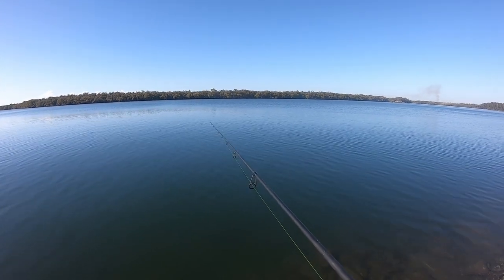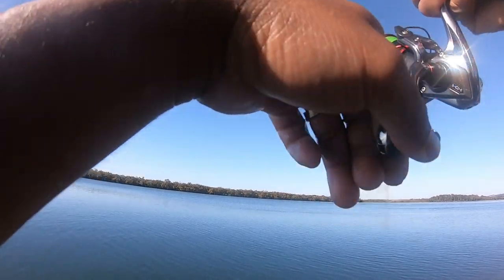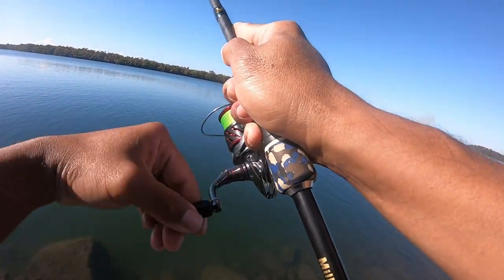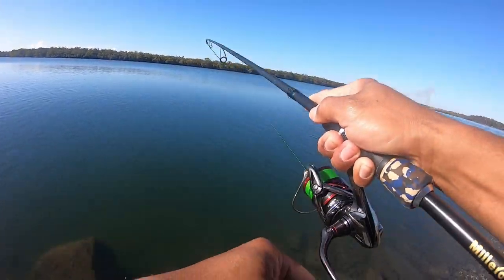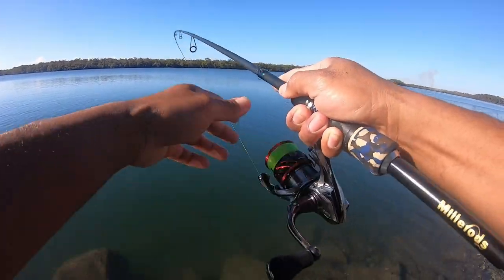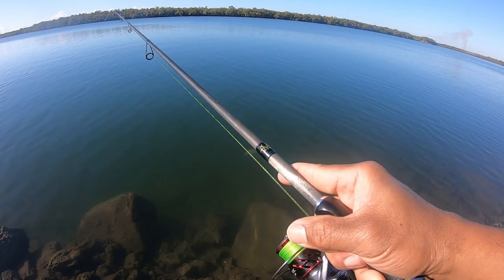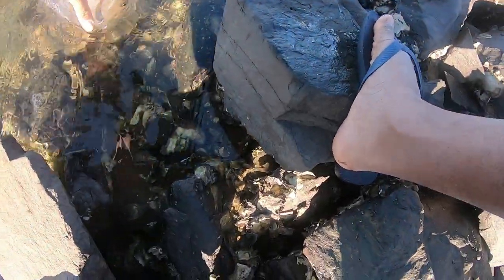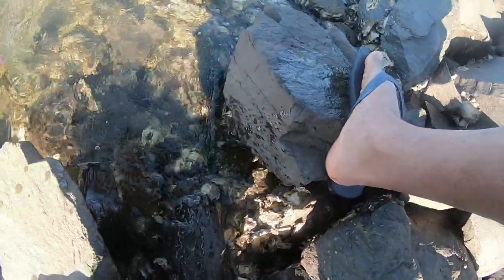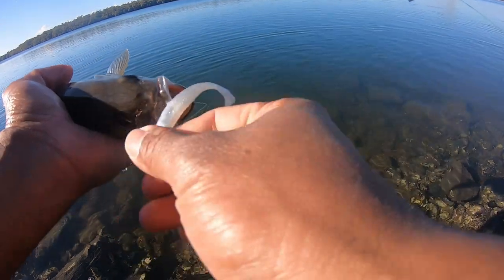Good start to the morning, that's for sure. Yep, another one, straight up! Should apply really gentle pressure. Good fun guys, very good fun. There's another little silver — so healthy. Pinned nicely once again. There we go, number two. It's that easy. Beauty.